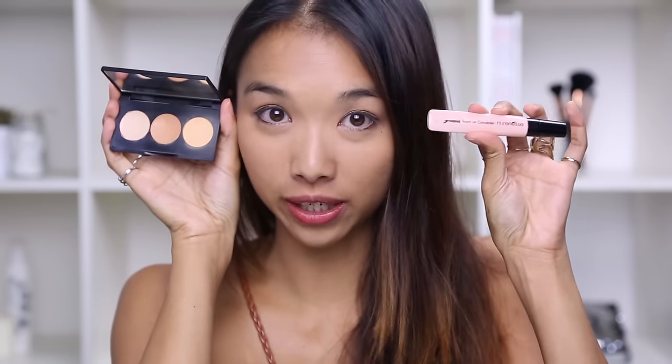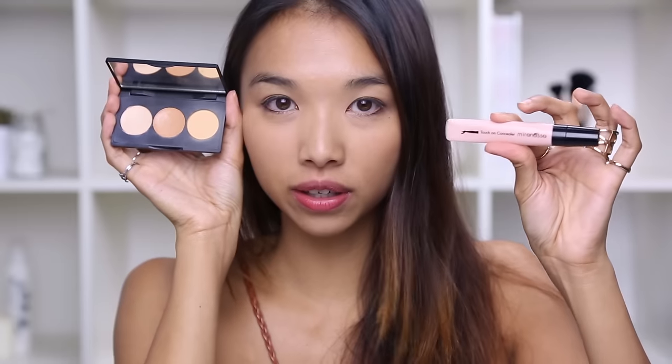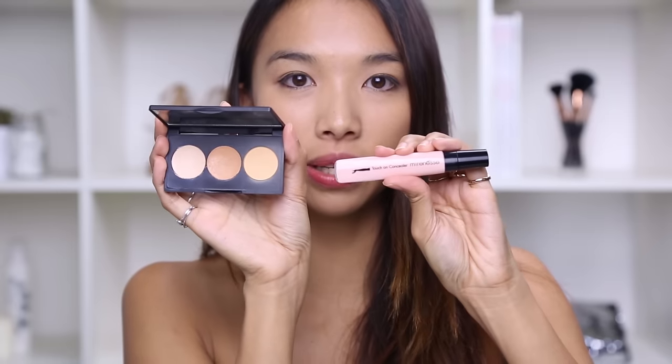If you just use one concealer it could look grayish, especially if it's really light — that's why I really love this trio. As you can see, there are yellow undertones in this concealer. Compare it to this one which has more of a rosy ivory color. This would look silly on me because it's made for people with cool tones. You can really see the difference between the two.